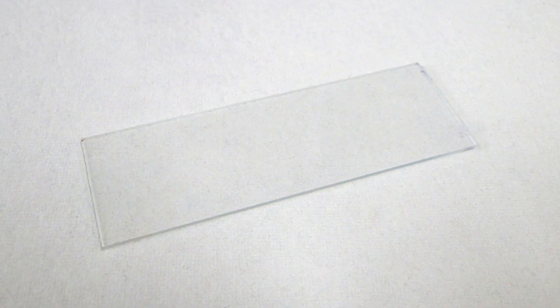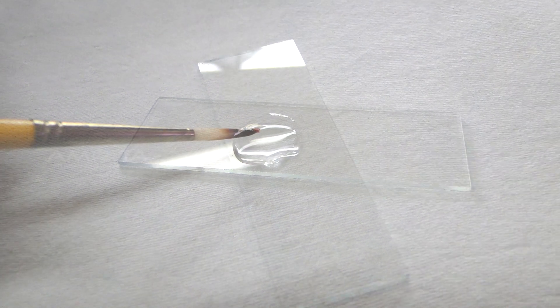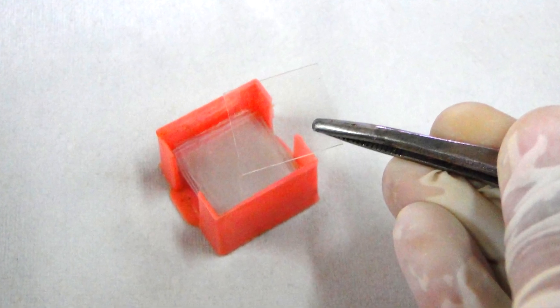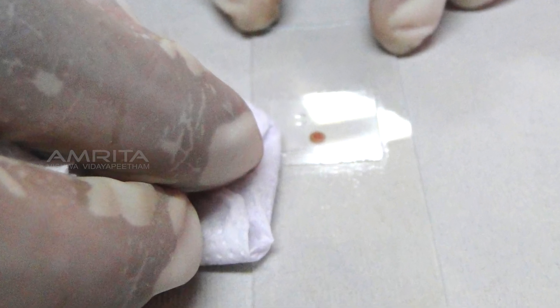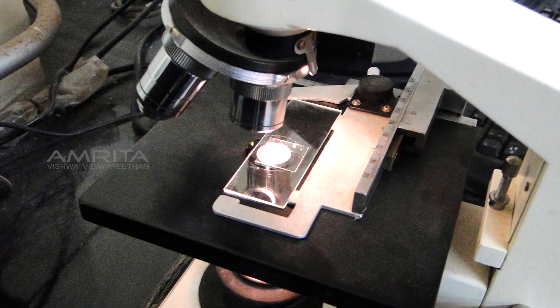Take a clean glass slide and pour a few drops of water onto the slide. Using a wet brush, transfer the sections from the watch glass onto the slide. Place a cover slip over the sections on the slide using forceps. Remove the excess solution from the edges of the cover slip by touching the side with blotting paper, and observe the slide under a microscope.